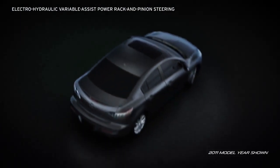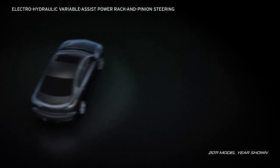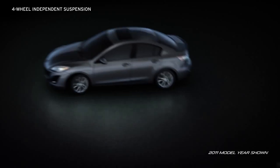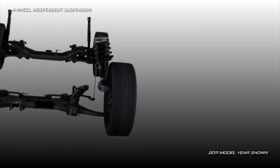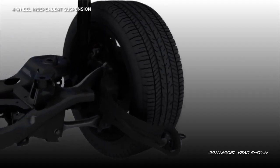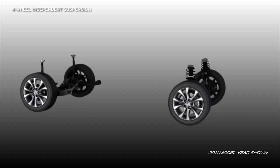Electro-hydraulic variable-assist power rack and pinion steering provides excellent feedback when you're zooming down the highway and easy steering when you're maneuvering in tight spaces. Four-wheel independent suspension features McPherson struts up front and a multi-link design in back. This allows each wheel to react to road surfaces for a smoother ride and better handling.